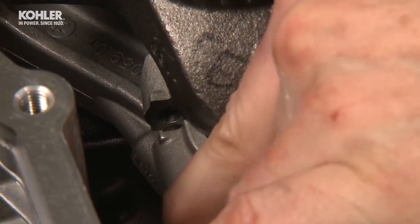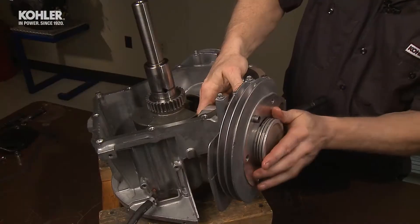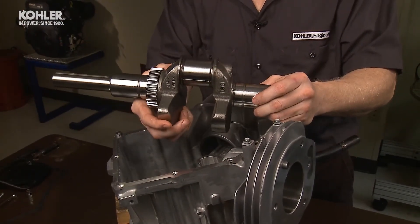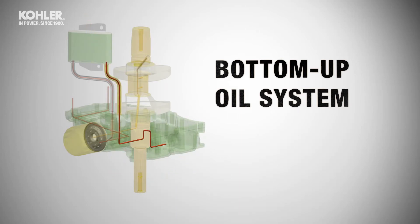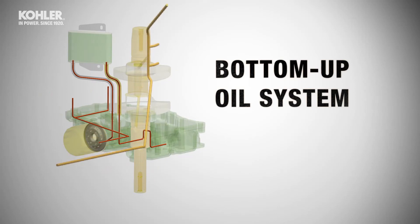Remove connecting rod caps and mark to identify. Remove piston number two. Carefully position piston number one at top dead center. Be sure the flywheel key is removed before carefully lifting the crankshaft out of the crankcase. Check the internal condition of the engine. Remember, this is a bottom-up oil system. Oil delivered from the pump is regulated at 40 psi and carried through the oil cooler. Most of the cooled oil then travels through the filter for cleaning, then back into the engine. A small amount of oil is reduced in pressure to lubricate the valve train. The first bearing lubricated at full regulated pressure is the lower main of the crankshaft. Ports drilled inside the crankshaft deliver oil to the crank pin to lubricate the connecting rods. Finally, oil continues from the crank pin to lubricate the top main bearing.